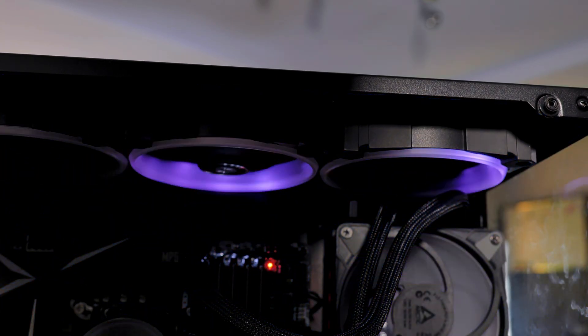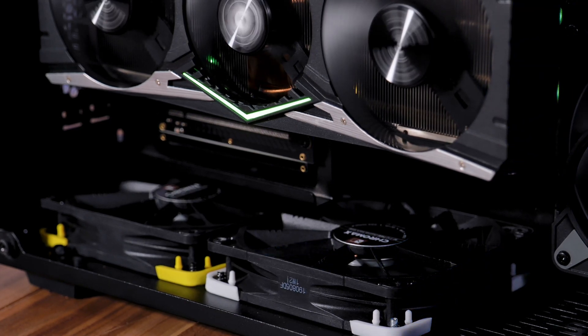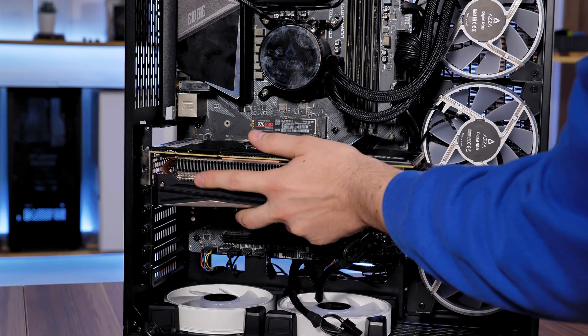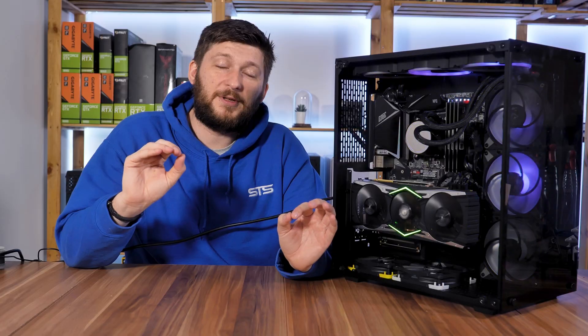This morning I woke up and decided I'm done. Let's pump this thing with optics. So I came back, smashed three Bionics P120s in the top, three P12 ARGBs on the radiator, and two Noctua NF-F12s on the bottom because I ran out of optics. As much as I liked the case, it was annoying that I was forced to install the GPU vertically because of how much the radiator sticks out — though it shouldn't matter much because of those bottom fans.